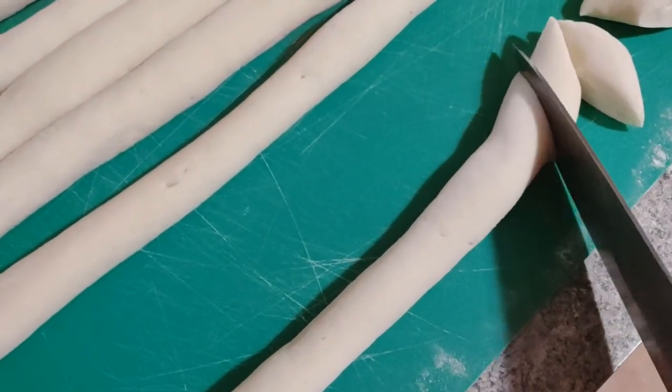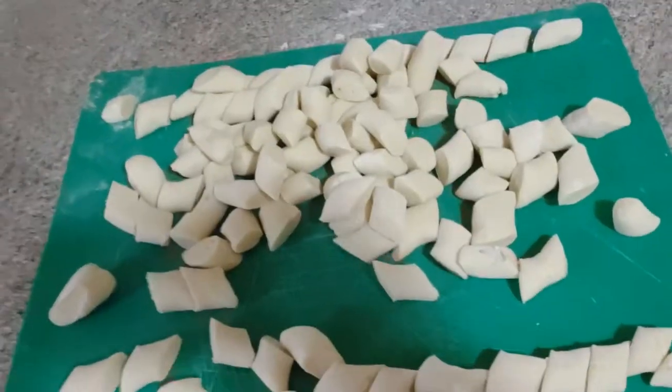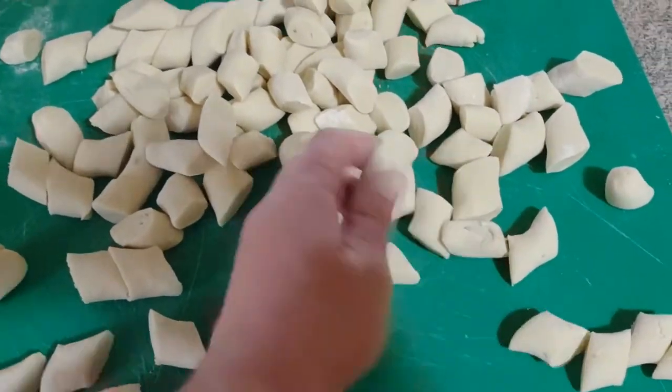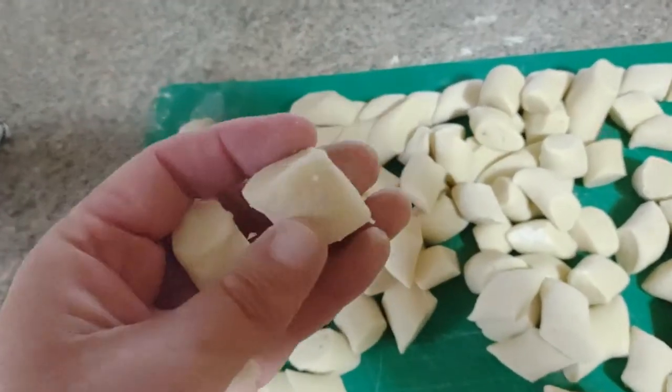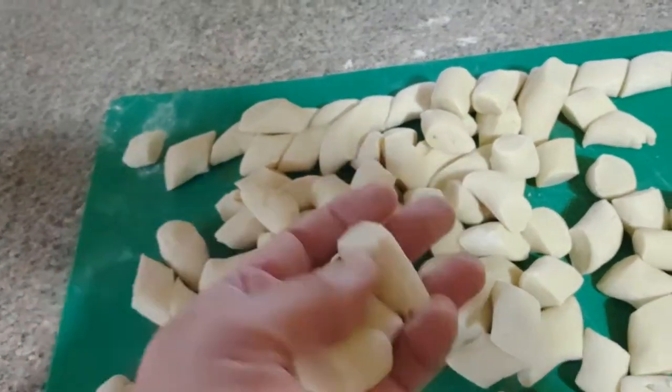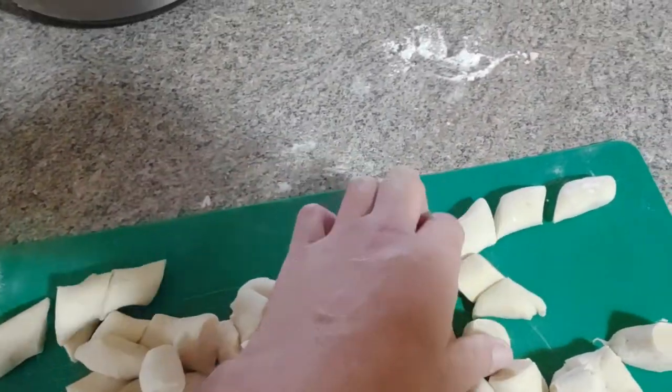Slice, slice, slice — and there you have it. All those ropes of dough become these wonderful little pillows of potato dumpling dough, about one inch by one inch, cut diagonally as you can see. All of them are ready and we're going to drop them into the water. They're done when they float.